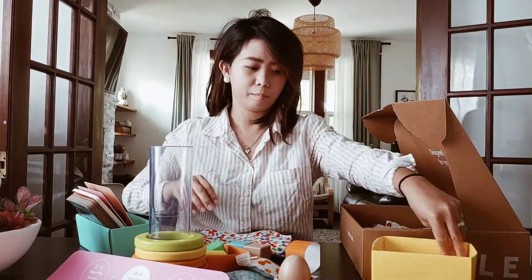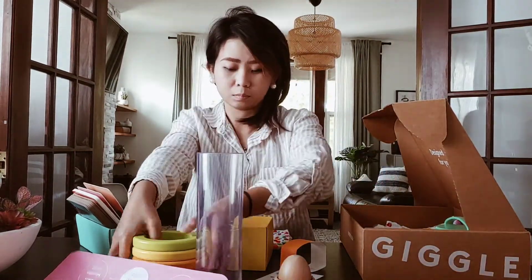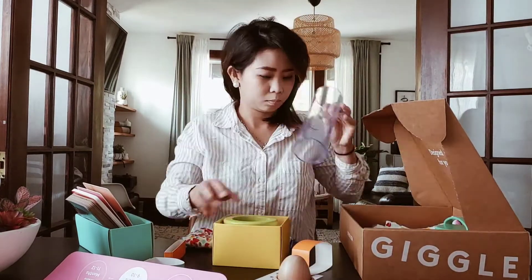Now let's put everything back in the box because I can't wait to show it to my little one. I don't know how to return it back to its original place!